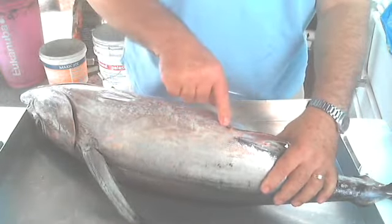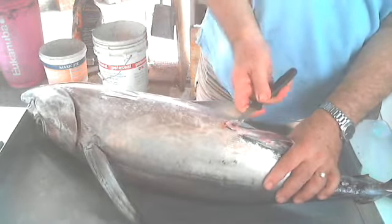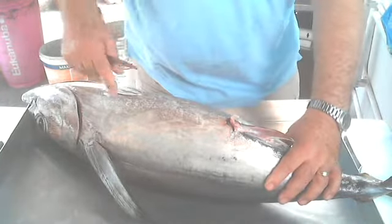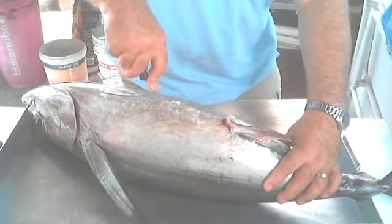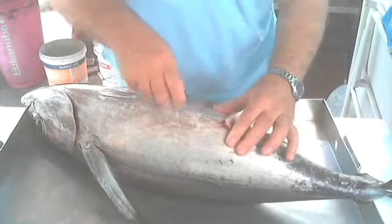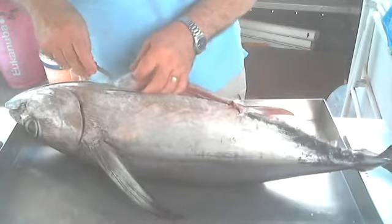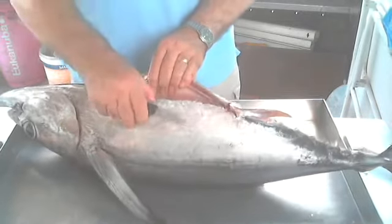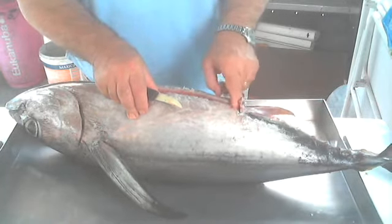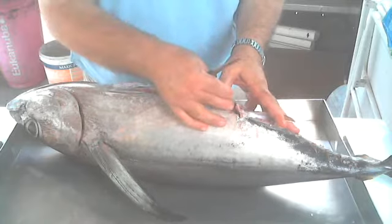What we have to do first is to turn the tuna at the back and find the butt of the tuna. Then I will make an incision to open the belly. Now I can see all of the intestines. When I cut the butt, I disconnected the intestine from there.